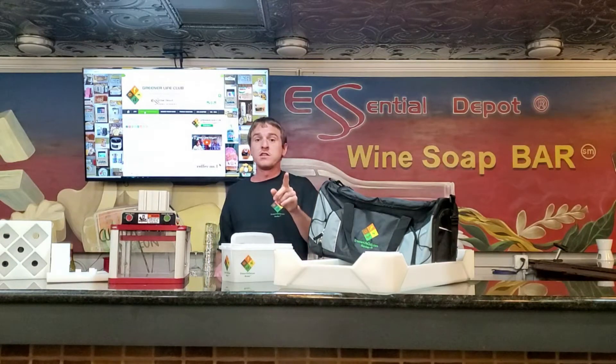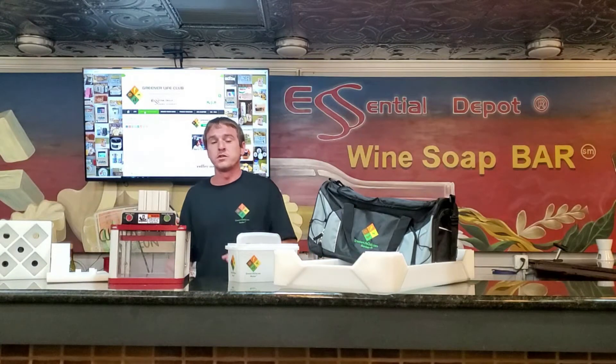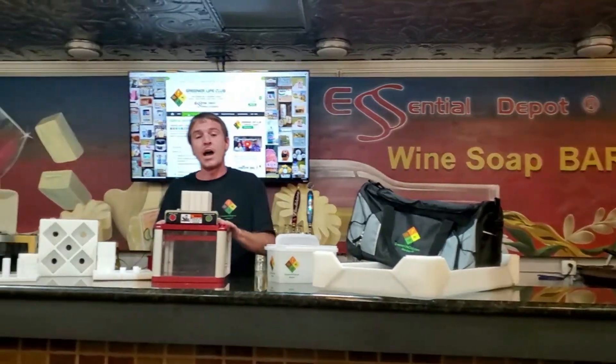On Friday, remember to be there early because we'll be having our meet and greet and vendor fest. At this vendor fest, you'll get a chance to use the revolutionary Essential Depot bath bomb press. The items included with this press are our silent air compressor, our diamond-shaped mold, 10 pucks, and two different size pushers.